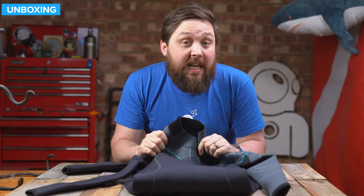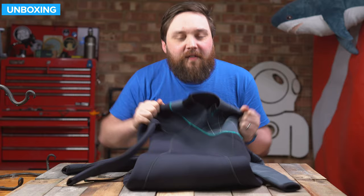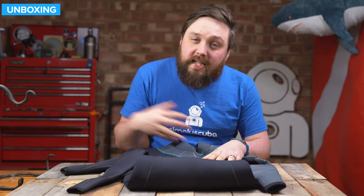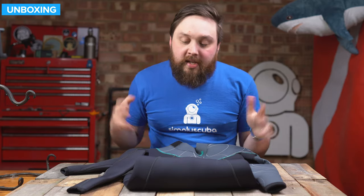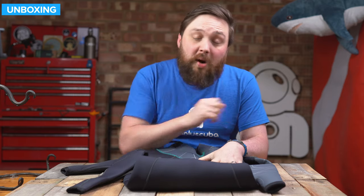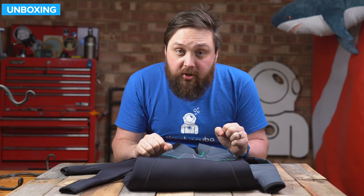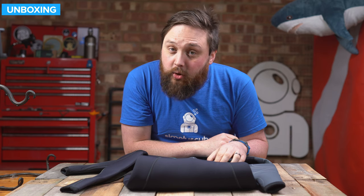So that's the Bear Elate 5mm wetsuit. Good all-rounder, nice stretchy flexibility. Bear wetsuits are always very flexible — it's very easy to get in and out of them, and when you're in them there's plenty of movement. It's that good sort of all-round wetsuit; you can wear it for diving, but you can also wear it for plenty of others. There's going to be more information on our website, simplyscuba.com — just click on the link pinned in the comments below. Thank you for watching, and of course, safe diving.